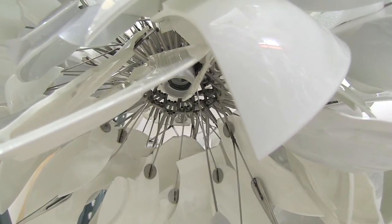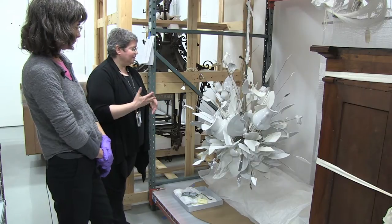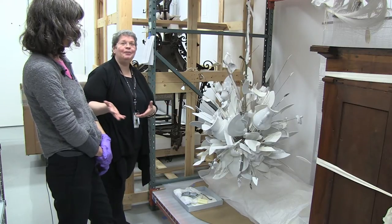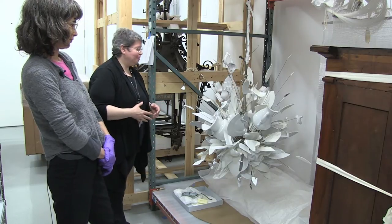He showed one of these at the Uraluce lighting fair, and apparently an Italian visitor saw it and exclaimed 'Porca Miseria,' which is literally 'a miserable pig' but translates into something like 'holy cow' or 'what a disaster.' He liked that name so much he kept it for the lighting piece.